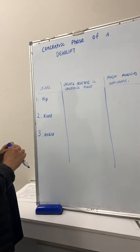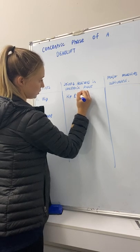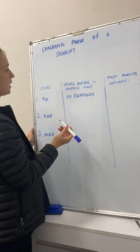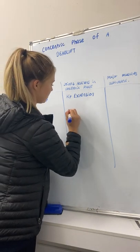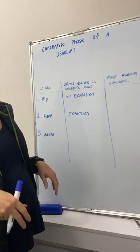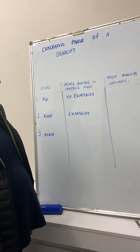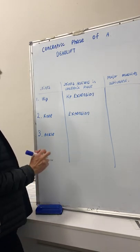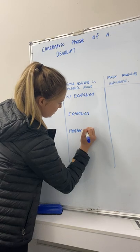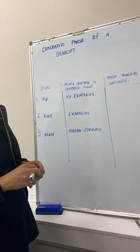The joint actions in the concentric phase: with the hip, the joint action is an extension — a hip extension. With the knee, the joint action is also an extension. This is when the bar is coming up off the floor and you are extending both your hips and your knees into an upright position. And then with the ankle, it is a plantar flexion, similar to when you do calf raises.